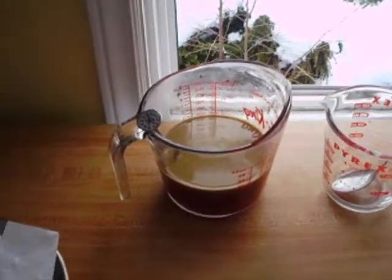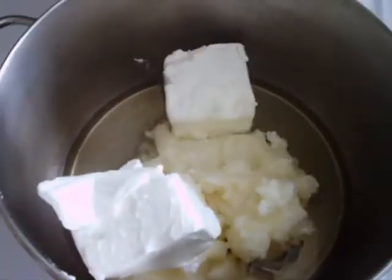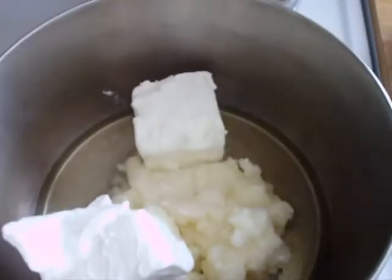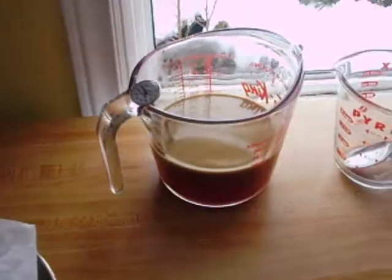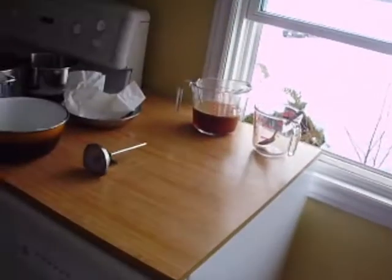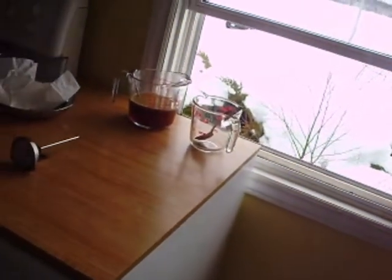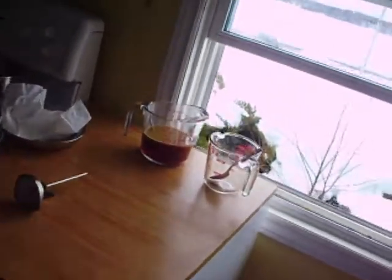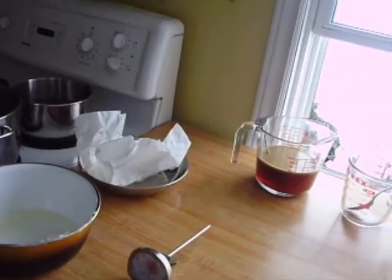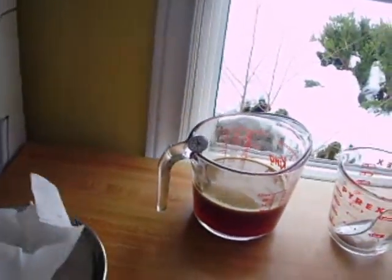You certainly want to do this with lots of ventilation. Meanwhile, the oils are heating up over here. What we need to do is get the oils and the sodium hydroxide to come to the same temperature, or thereabouts. We need the oils to heat up and the sodium hydroxide to cool down until they're between 120 and 140 degrees Fahrenheit, or 50 and 60 degrees Celsius. That usually takes about half an hour or so for everything to come to the right temperature.